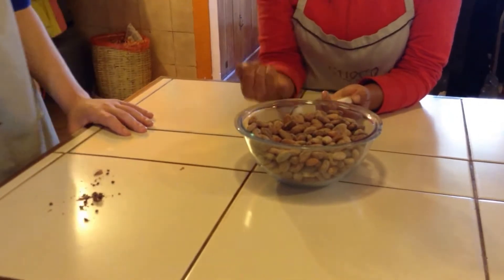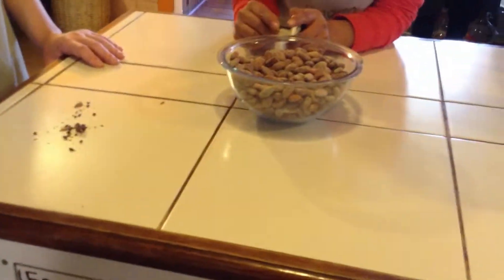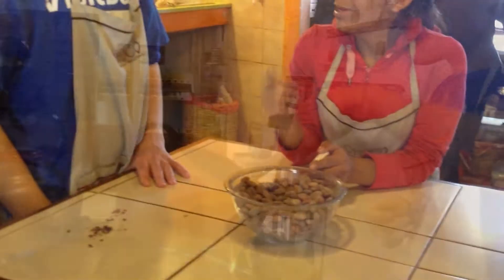This is the grinding stage. This is 100% chocolate right here. It's a little bit bitter and it has a little banana taste. Very good. They used to recommend eating the beans.